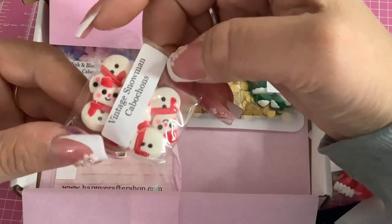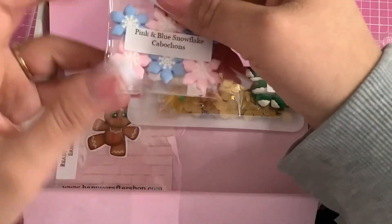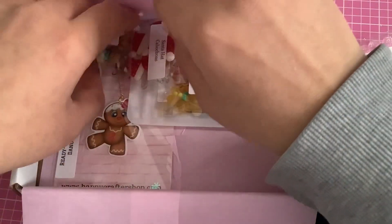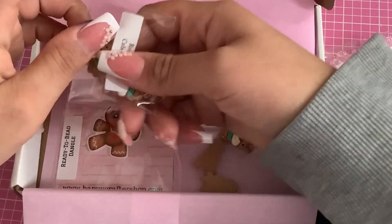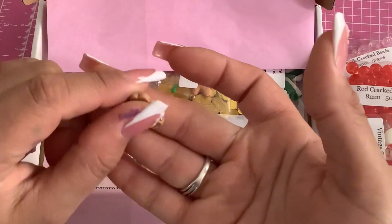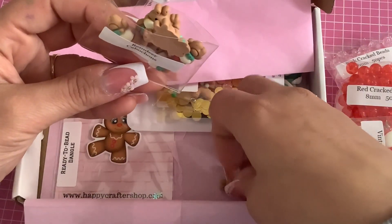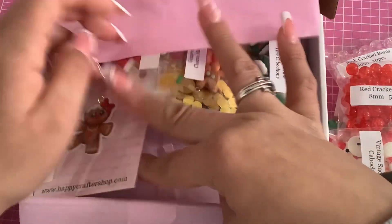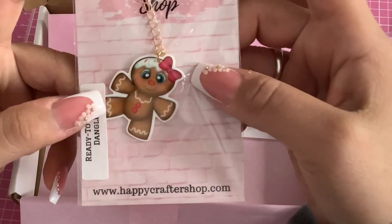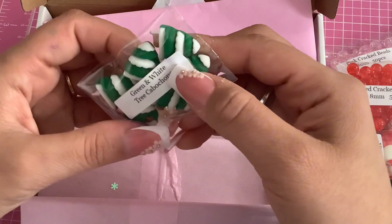Some vintage snowmen — how cute are these, I love them! Pink and blue snowflake cabochons — oh, this is what they look like! And a little gingerbread ready to be dangled — how cute is that! And green and white Christmas trees.